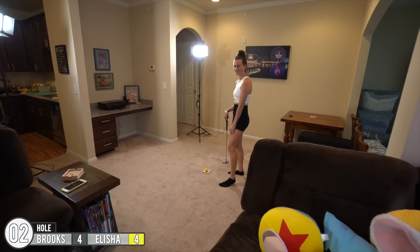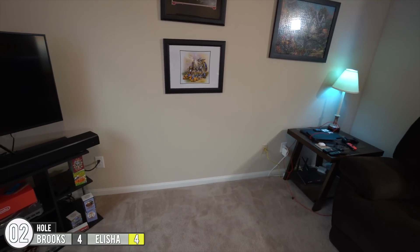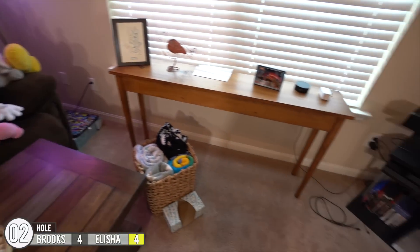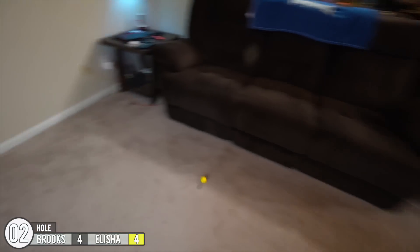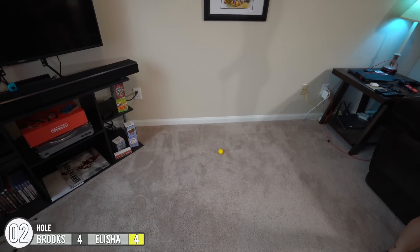Next up, back in the dining room area — you have to putt it down past the couch, bank it off the wall, send it back, and the hole is right here. There are a lot of ways this could go wrong that I'm trying to figure out as we go. I'm not gonna lie, I was kind of expecting it to bounce more than that.